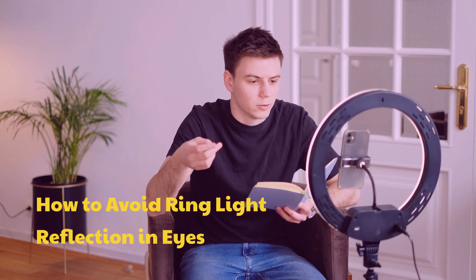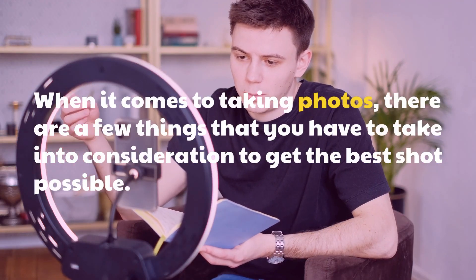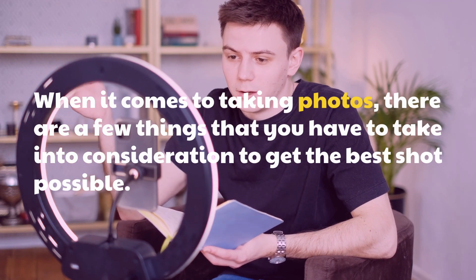How to avoid ring light reflection in eyes. When it comes to taking photos, there are a few things that you have to take into consideration to get the best shot possible.